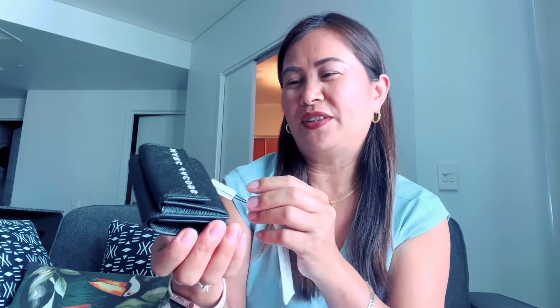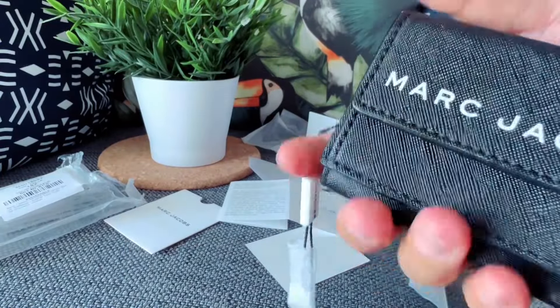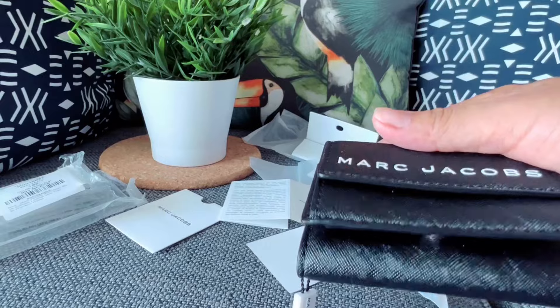Very cute, I love it so much. So as I said: coin pocket, open compartment where you can put some cards, and then this is the bills compartment with the cards — so one, two, three. You can see the snap closure. You can spot Marc Jacobs here, and the name here. Marc Jacobs. So cute! The size — the length as I saw in the description is 4 by 2.5 by 1.25.